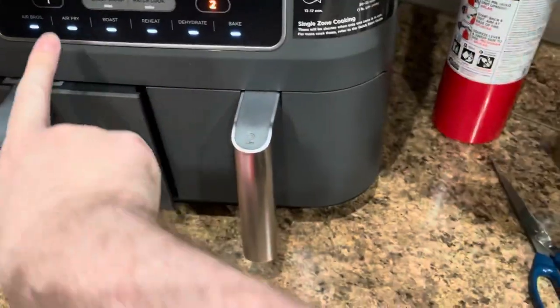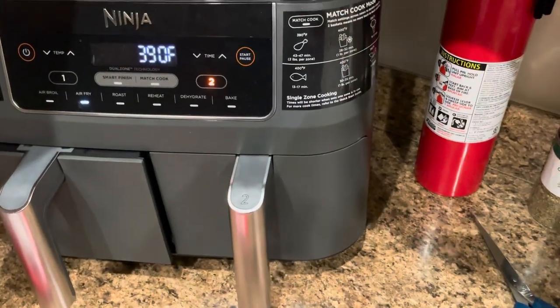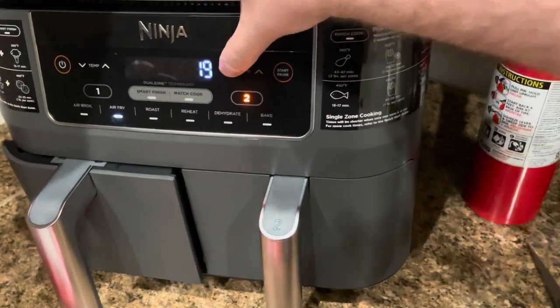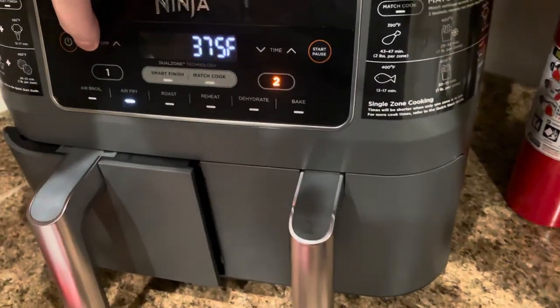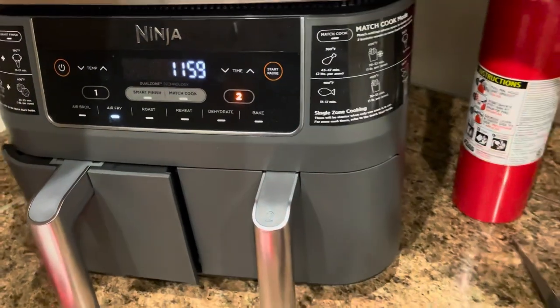We don't need one tray, we just need two. We're gonna air fry it. If I was cooking in the oven it's just 375. We're gonna go for like 12 minutes at 375. Let her go, see what happens.